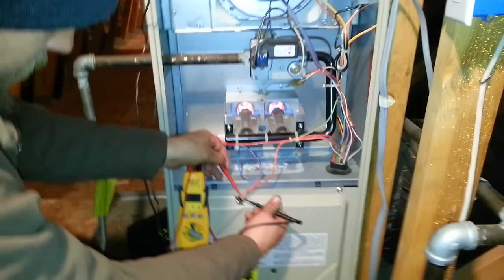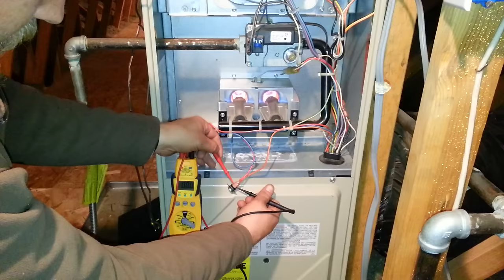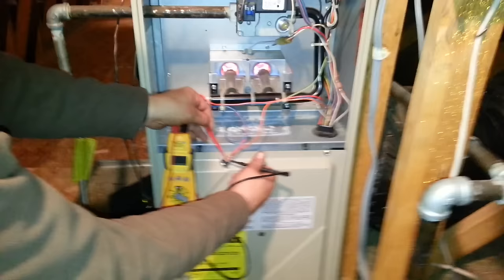All right, right now we're checking a furnace up in an attic. It's a Mona furnace. I just want to show you guys that there's a way to check all the limits to make sure they're working.